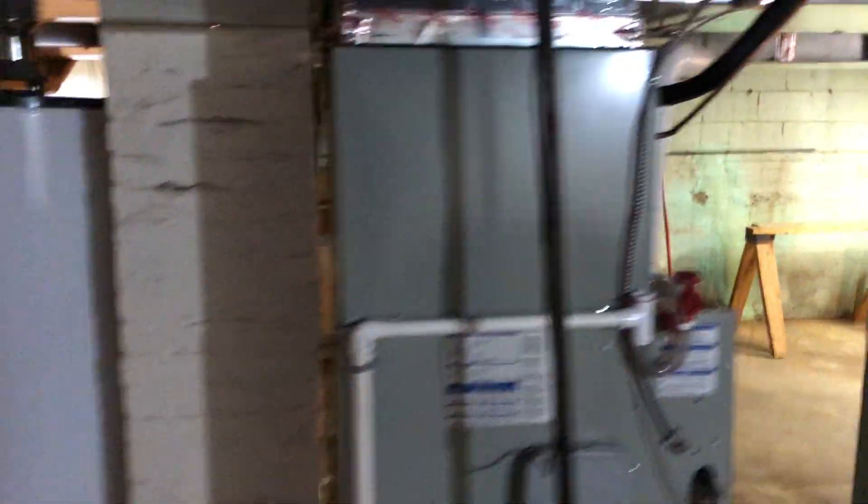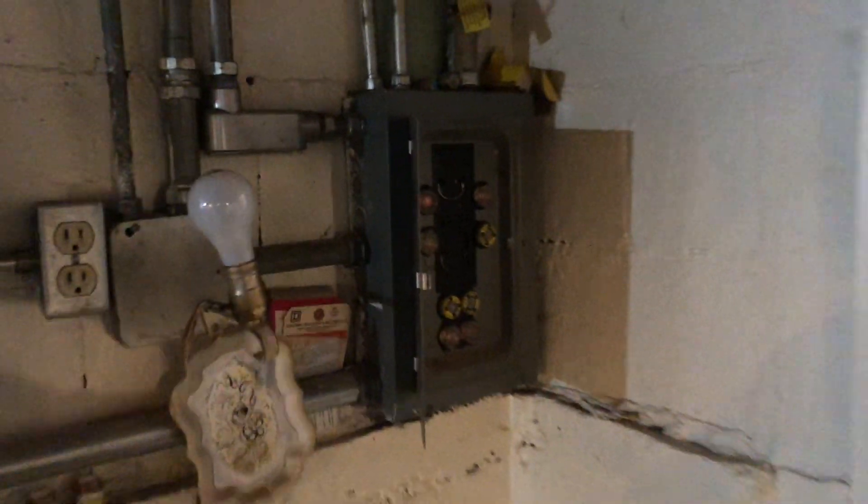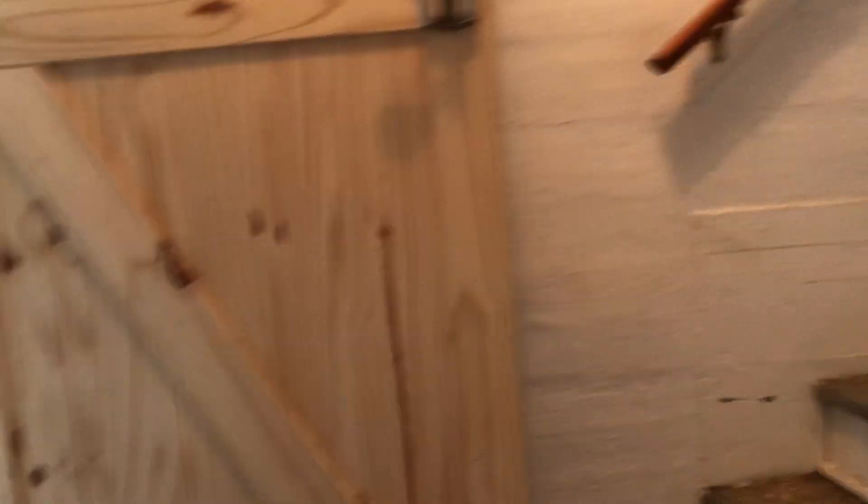The newer furnace, high-efficiency furnace and AC are in good shape. We've got to fine-tune the electric — it looks like this was the original panel, so we're gonna have our electrician take a look at that and see if we can get rid of that old fuse box, because there is a panel right next to it.